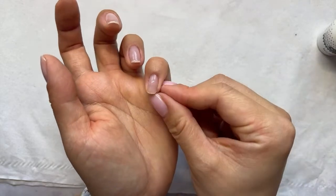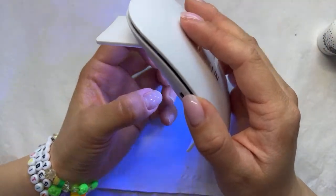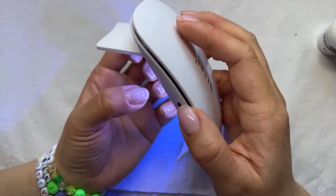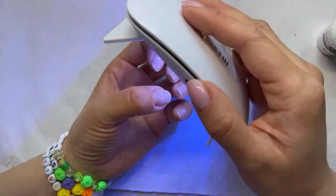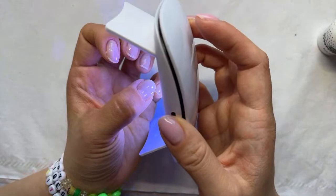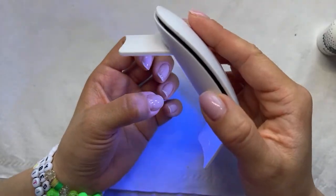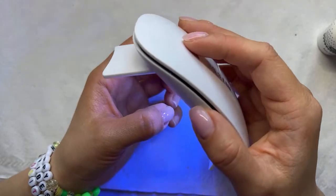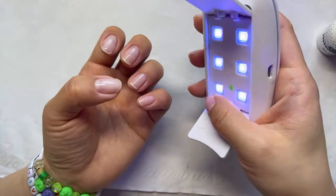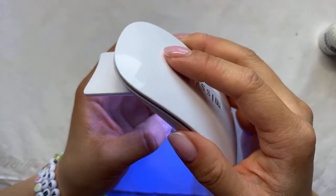Now cure the full hand — 30 to 45 seconds. The mini lamp setting is 45 seconds. The mini lamp is also useful because the heat is not as high, which gives a slower curing option so the customer doesn't feel a heat spike if they have sensitive nail beds or skin.